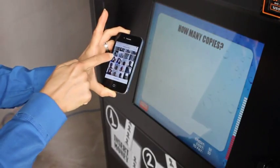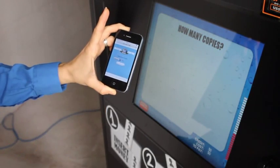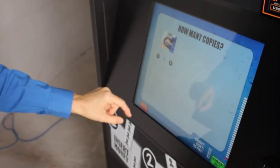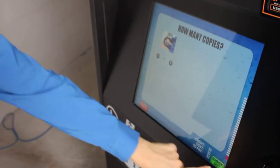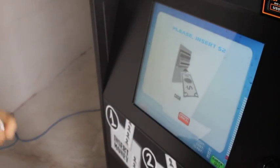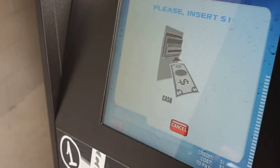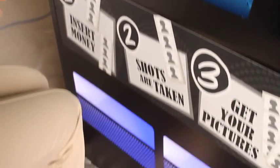Now all I do is choose my photo, upload it, and it's going to come up exactly on the screen. I choose the copies, and then I print and wait. I'm going to use my credit card to pay for this, and then I'm going to wait below for the picture to print out.